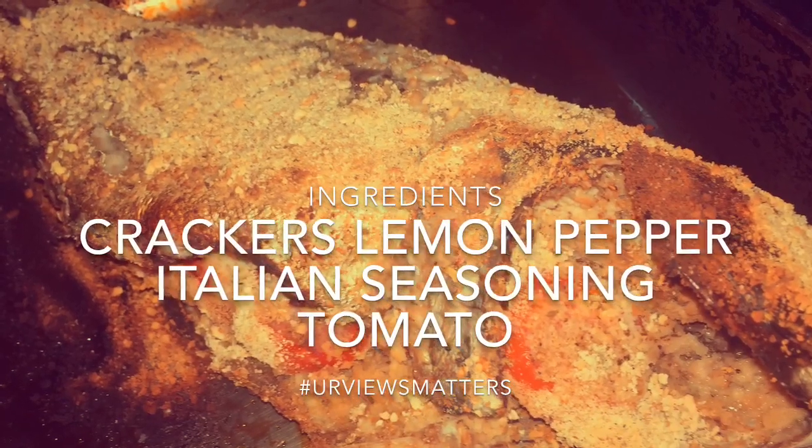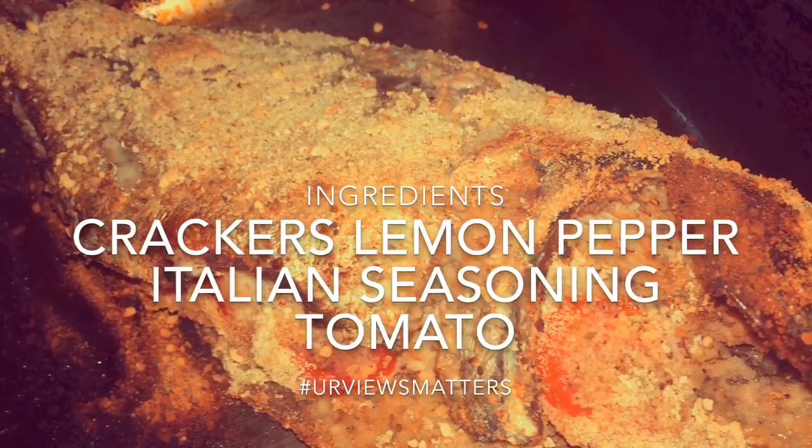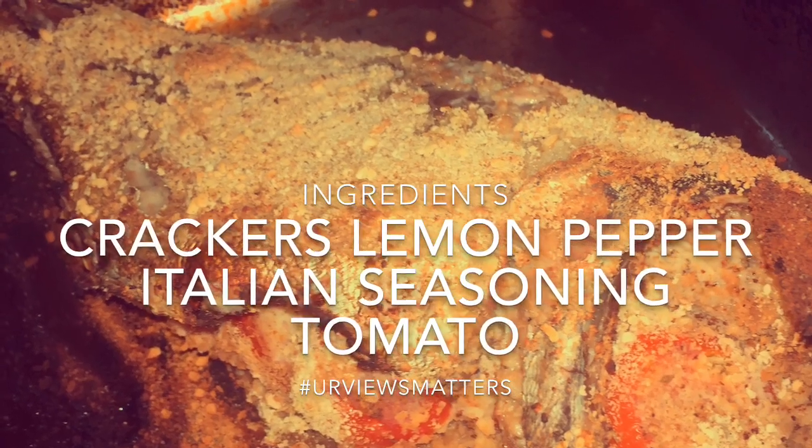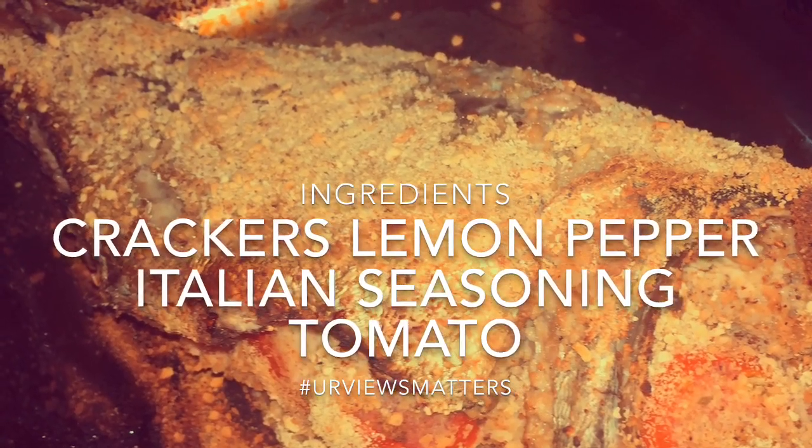This is the leftover fish I had. The ingredients used are on your screen right now. I just blend all of those ingredients, coat the fish, and bake it until it was cooked.